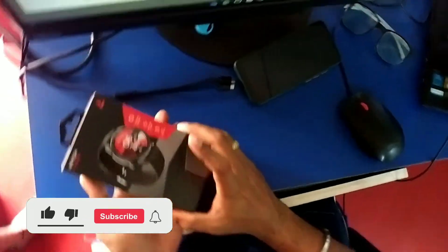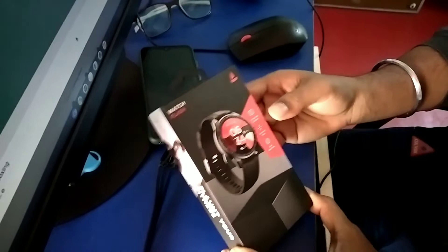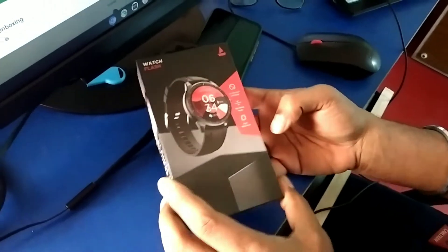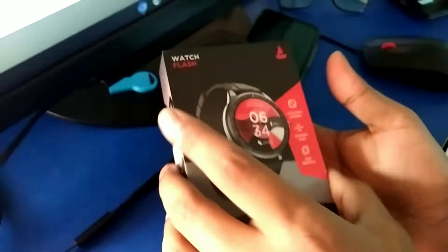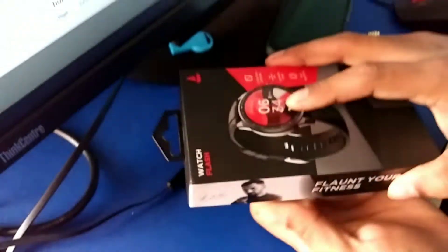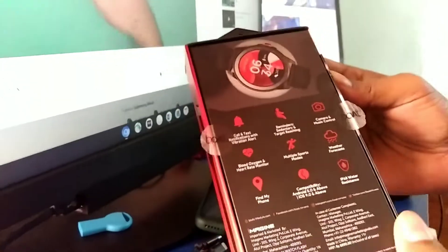Today we are going to unbox a brand new Boat smartwatch. On the box there is a simple layout showing the watch design. On the top it says 1.3 full touch LED display, slim magnetic design, and cloud watch face. It is connected to the cloud via a phone application. On the side there is a cricketer endorsement and fitness branding.